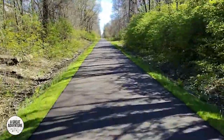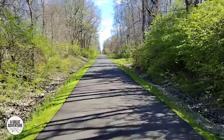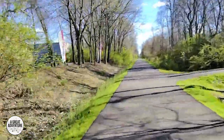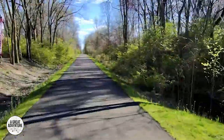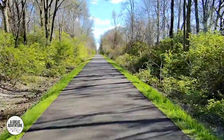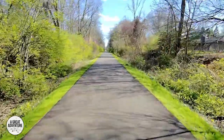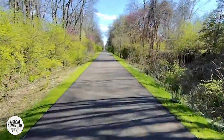Once you get outside of Noblesville you've got a really long stretch of just this super nice paved area — houses on one side for the most part and some houses sprinkled in on the right, but it's very very quiet out here. It got a little busy on the trail back in Noblesville but once you're out here we're not really running into anyone.